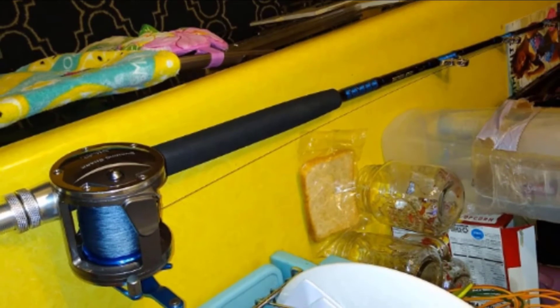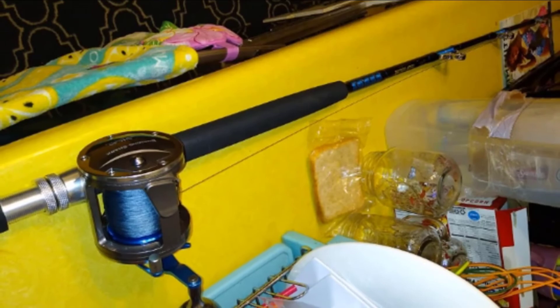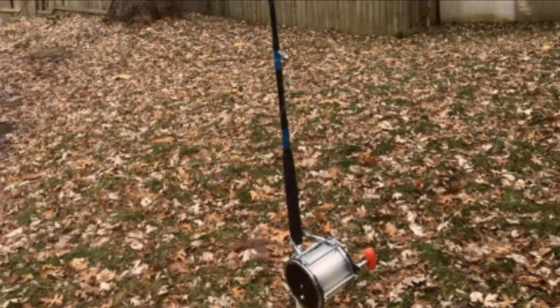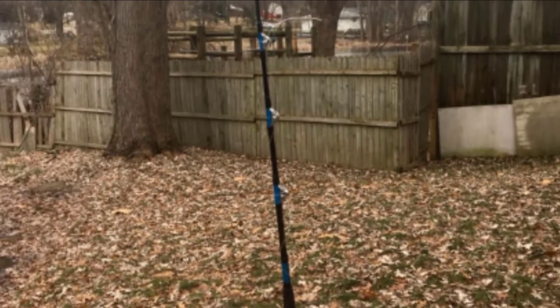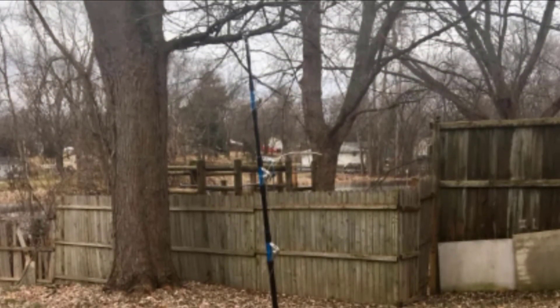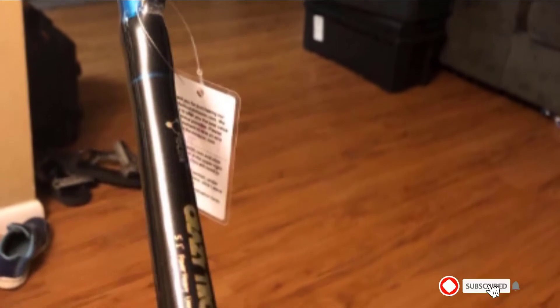Constructed with an aluminum alloy reel seat, these offshore trolling rods hold your reel in place without the risk of corrosion even with prolonged saltwater usage. An aluminum gimbal helps hold the rod butt in place in the fighting belt to eliminate fatigue and muscle pain during prolonged fishing sessions. Best for salmon and steelhead fishing. Heavy-duty stainless steel roller guides minimize strain, and the corrosion-resistant aluminum alloy reel seat with aluminum gimbal offers support and EVA fore-grips for added comfort.